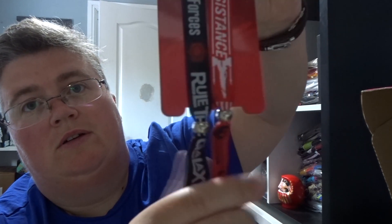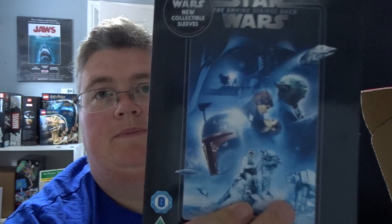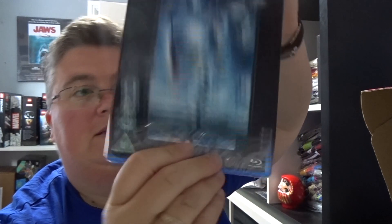Some wristbands — Member of the Resistance and First Order forces. And finally, that's a pretty good box that's packed. We've got a Blu-ray of The Empire Strikes Back with the sleeve, and it's all sealed inside as well.